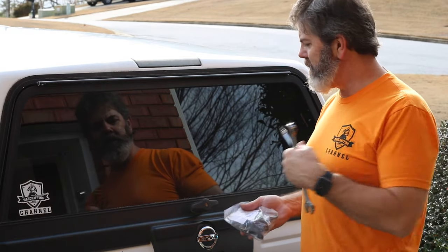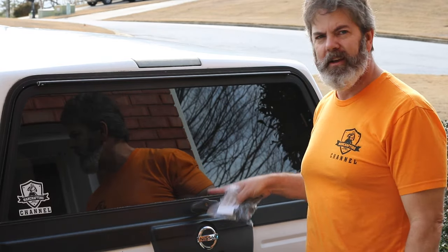Hey everyone, it's Chad, and today I'm going to replace this T-Lock on the back of my truck.